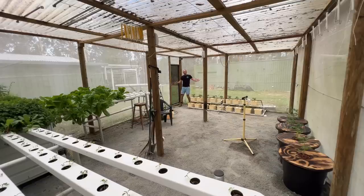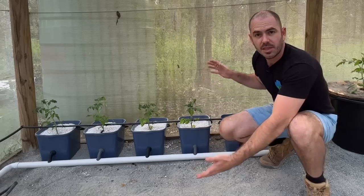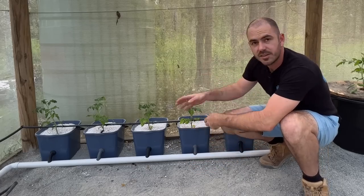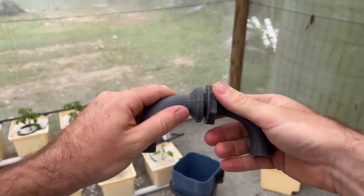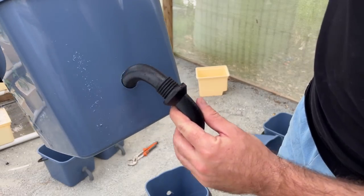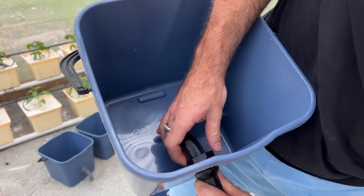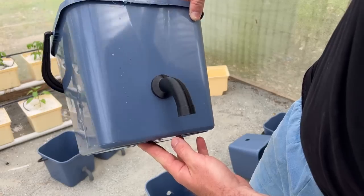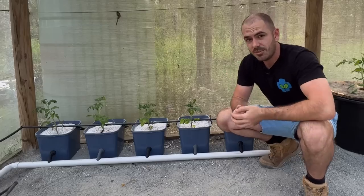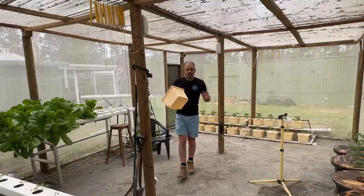Welcome back to Who Chose. Today I'm going to show you how to 3D print and assemble this — a 3D printable fitting that allows you to adapt any plastic bucket into a Dutch bucket hydroponic system that you can use to feed yourself, your family, and your community.